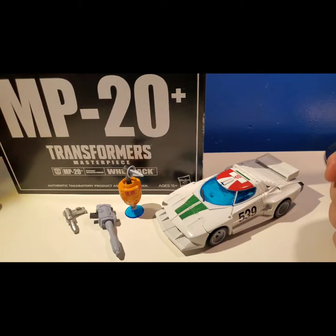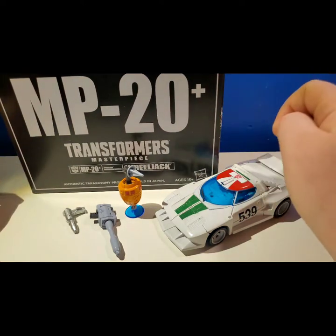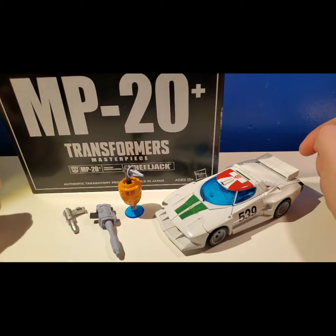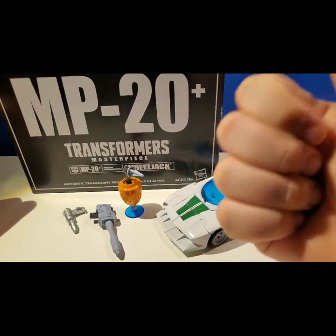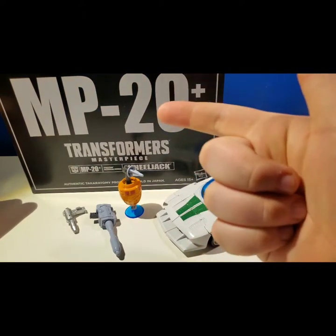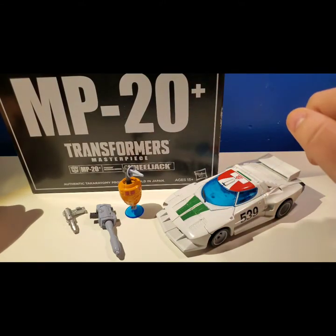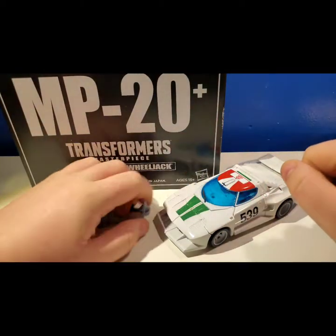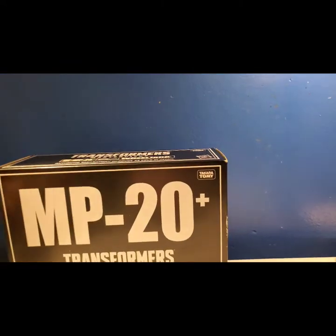What is up guys, Transformers for Life here, and today we're going to be doing a review on Transformers MP-20 Masterpiece Wheeljack. I've gotten four masterpieces — I have Wheeljack, MP-17 Prowl, the Bumblebee movie Bumblebee, and the Barricade — but today I'll be doing the Wheeljack. Let's move the accessories and the figure out of the way and do the box first.